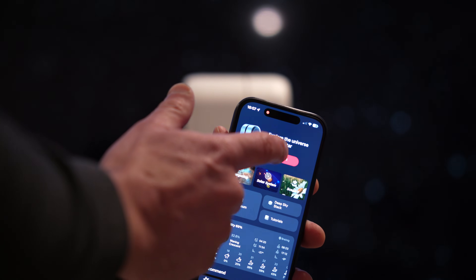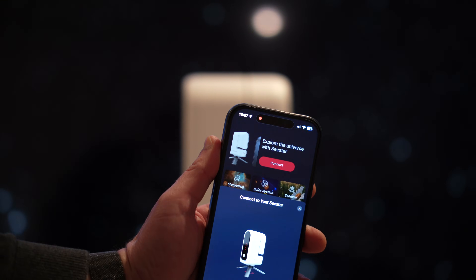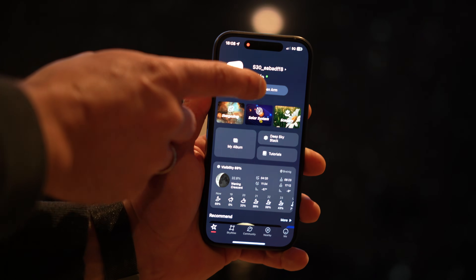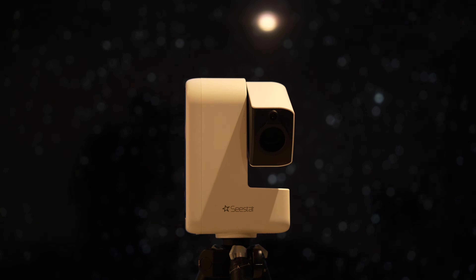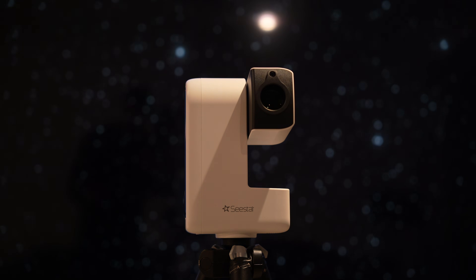If you want to use the telescope, you first have to connect it via the application. It works via a Wi-Fi connection with your smartphone, and this is done relatively quickly. Once the connection is done, you can open the telescope arm. It already looks very good, and now we are ready to go and can start searching for objects.